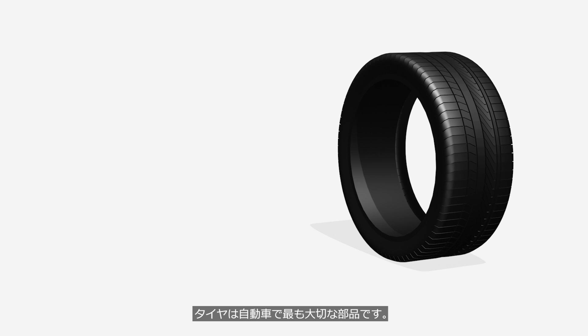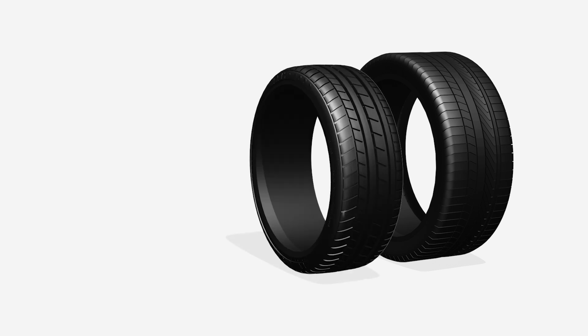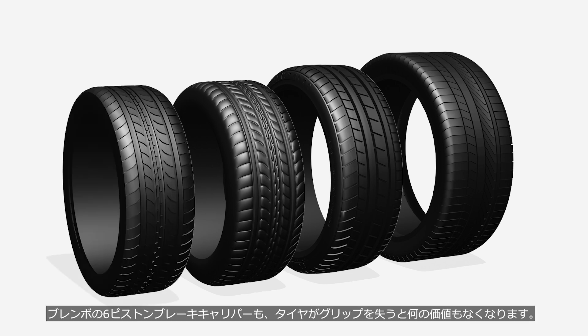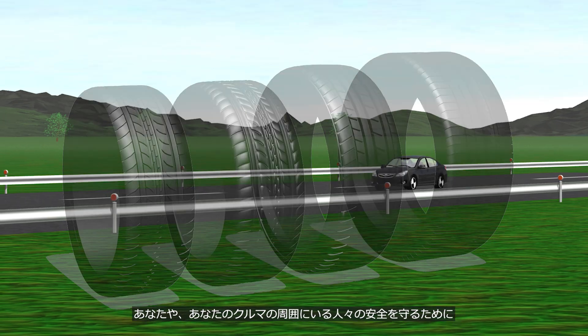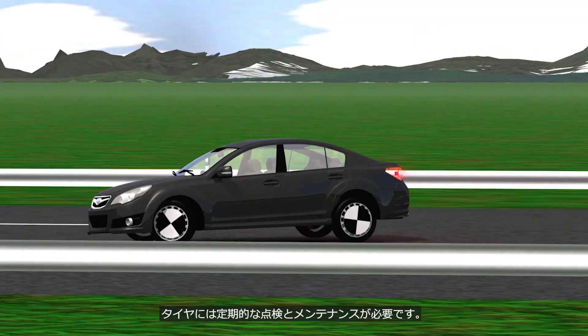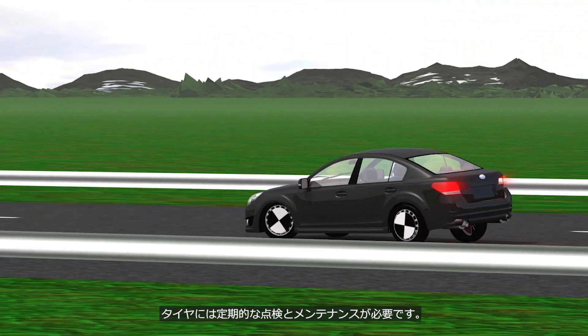Tires are the most important components of vehicles. Even a 600 PS V8 twin-turbo engine or Brembo 6-piston brakes is worthless if the tires lose traction. To ensure your safety and the safety of those around your car, regular inspection and maintenance of your tires are essential.